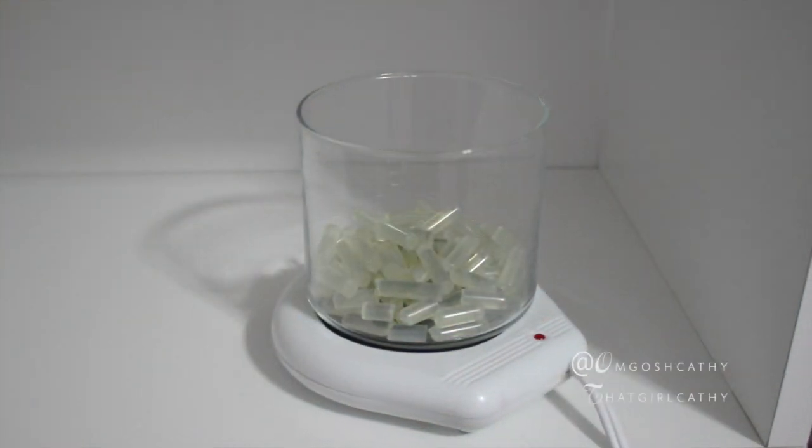Once that's all set and done you just want to turn your candle over and then watch the glue melt, and this will take a while.